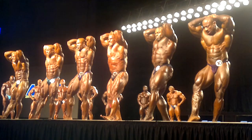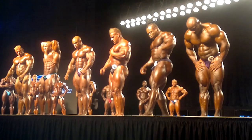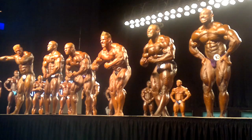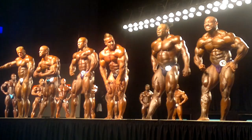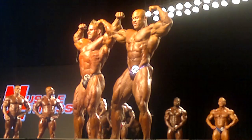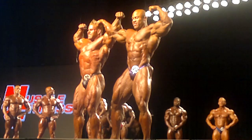Okay guys, let's see your most muscular shot, please. Most muscular. Come on, next turn. Gentlemen, relax for a second. Abdominal thigh. Let's go.